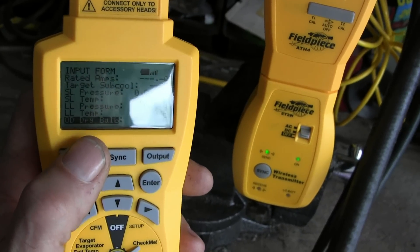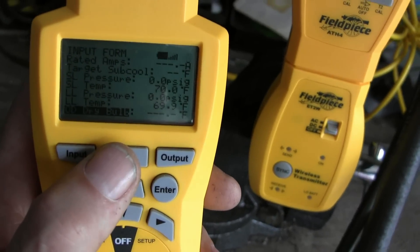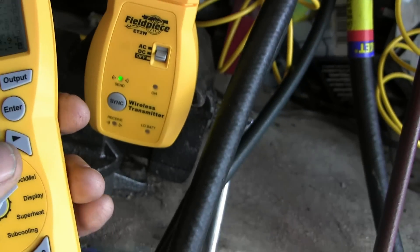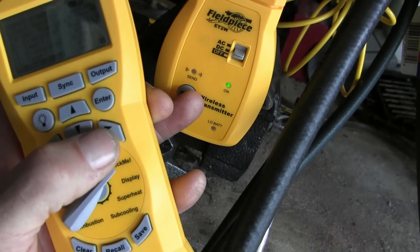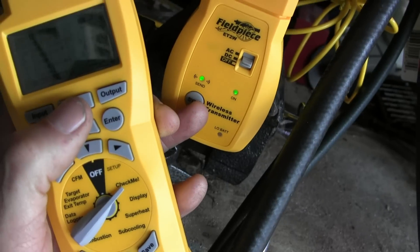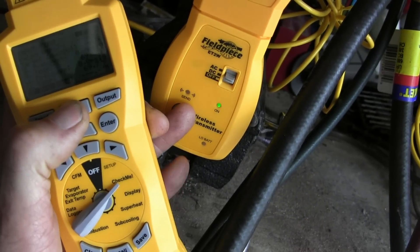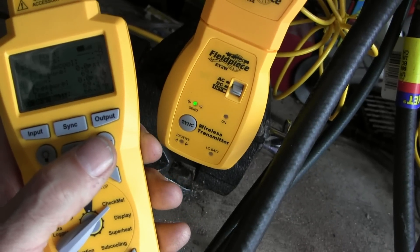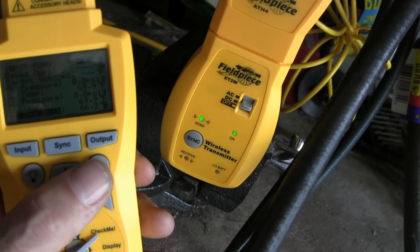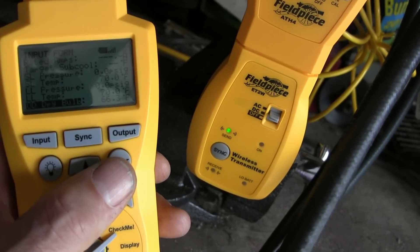Now we scroll down to the outdoor dry bulb reading, that selection. And at about the same time, we'll press the sync buttons on both items here. Let's watch it sync up — there we go. It's at 66.1 degrees outside right now, and that's about right.